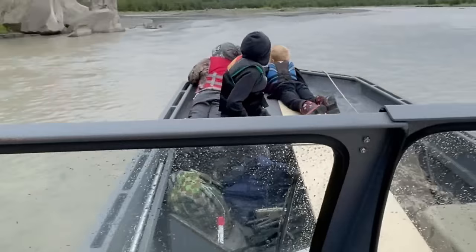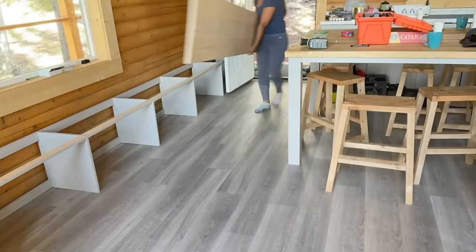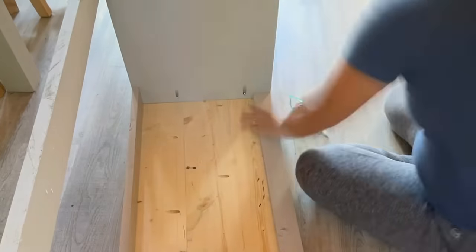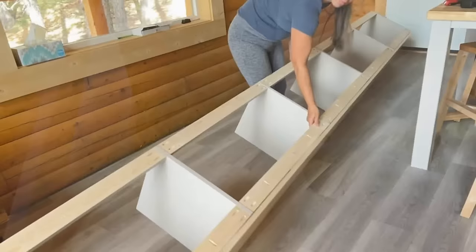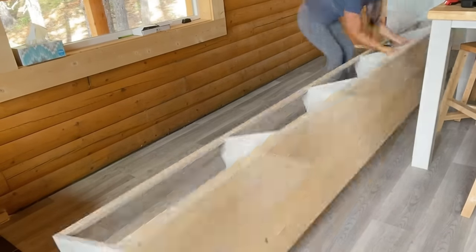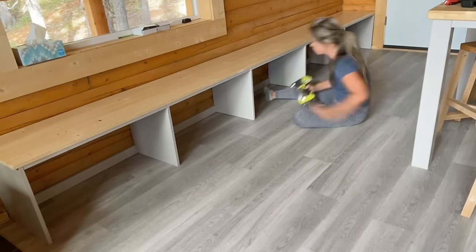We boated the bench top into the cabin and carried it by hand up the hill. Now attaching the base to the underside of the top. This is one of my favorite designs for a mudroom bench because it's pretty minimal and easy to build. It's open, so it's easy to clean underneath, and you can build it in any size that you need.